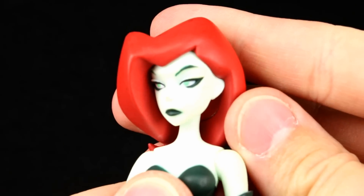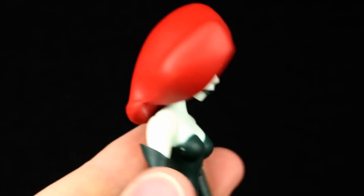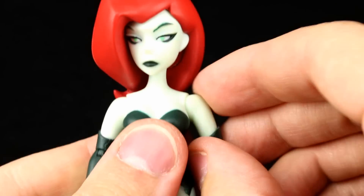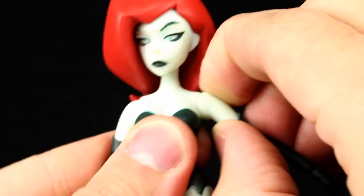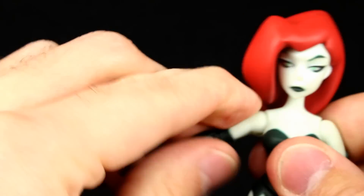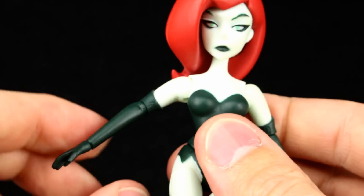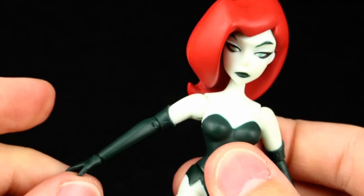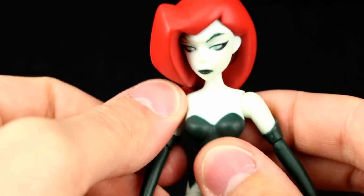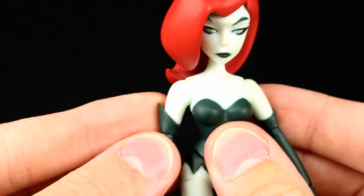It's not horrible — it'll look okay on a display — but it's not super clean, which is disappointing. As far as articulation goes, the head is mostly just going to look from side to side just a little bit because the hair is particularly stiff and it's not going to let it move very much. The shoulders are really stiff and they don't really want to go much farther than that, so that's a little bit disappointing.